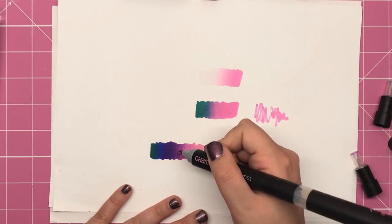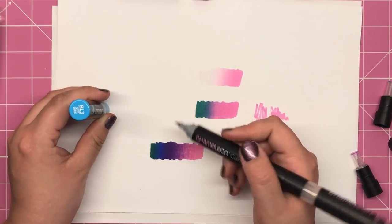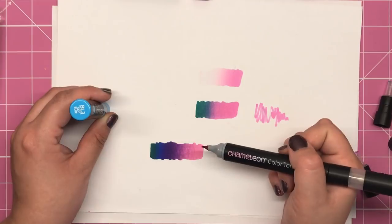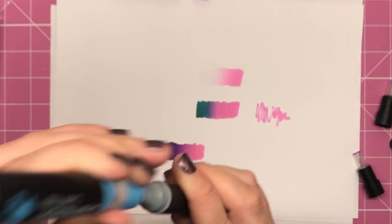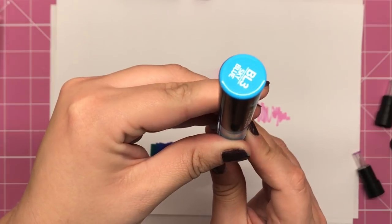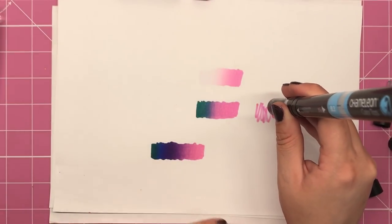Now even though I did leave the sky blue on for double the amount of time — 10 seconds — it's not actually shown up too well in this swatch. So let's see if we just put the sky blue up to the Peony Pink just by themselves so we can see how a very light blue can transition to a light pink, as we've not been able to see it here.